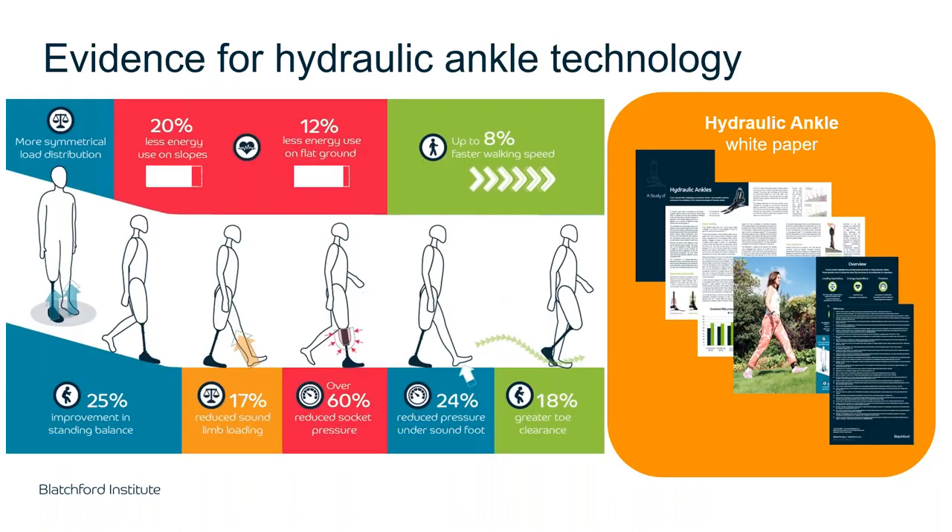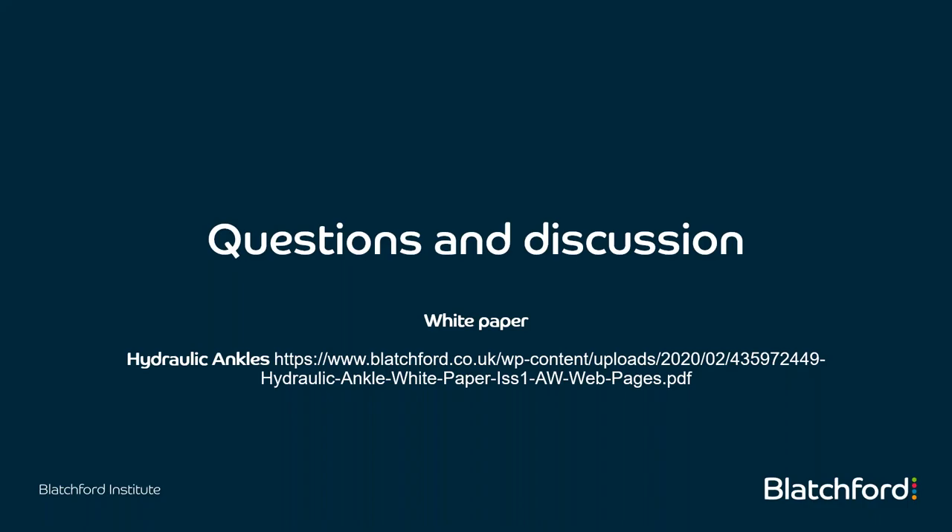That concludes the evidence section. A white paper on hydraulic ankles is available to download from the website and from the handouts section of this webinar, along with a handout containing useful links for the studies covered in this presentation. Before opening up to questions, we have Ian Logue here, one of our demonstrator amputees, who will speak briefly about his experience with osteoarthritis and lower back pain.